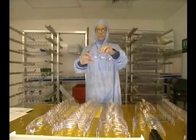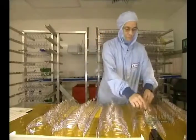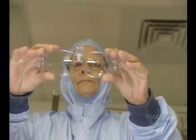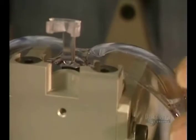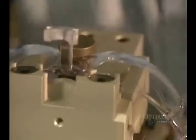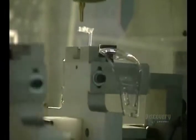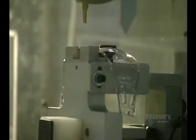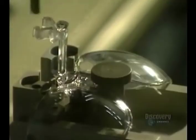Each pair of glasses is inspected to make sure there are no imperfections or distortions in the lenses. Then the glasses are placed on this support. This milling machine automatically removes the last piece of polycarbonate, which was left in place so that they could handle the glasses without having to touch the lenses.